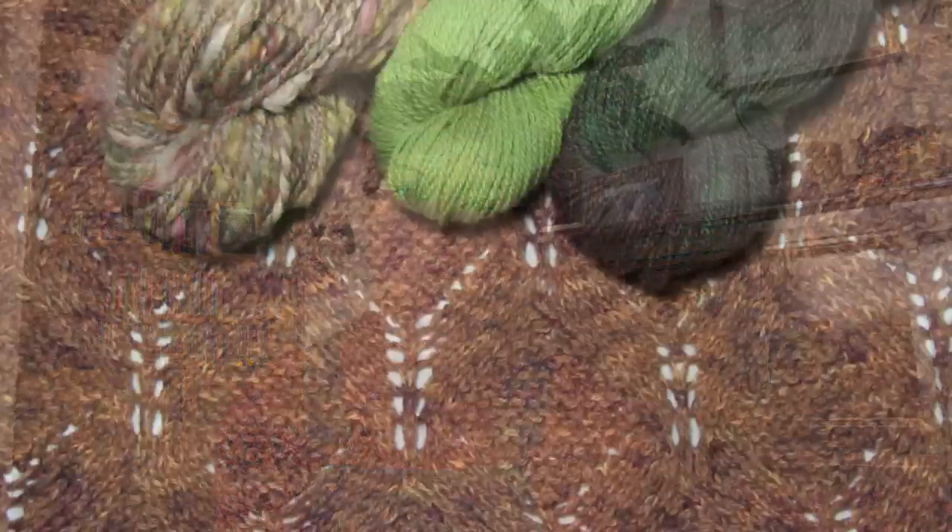That one is now in the naughty corner. Once I have some progress to show you it will make it onto the podcast, but you don't want to see the same thing that's actually slightly further behind than it was last time — that's a little bit depressing. So yes, those are the things I'm currently working on.